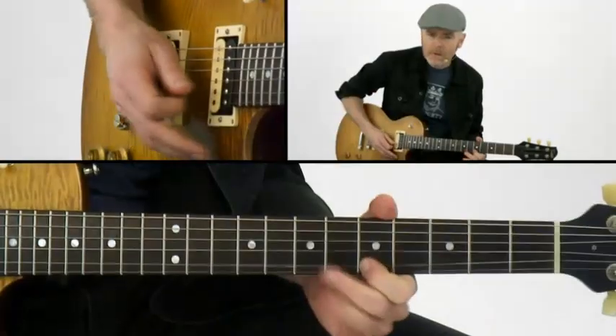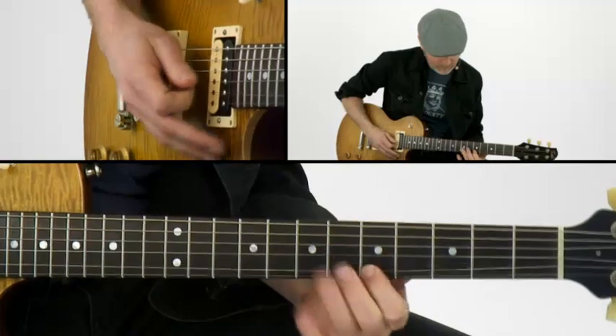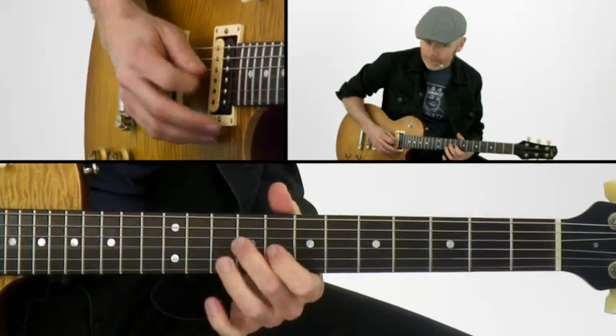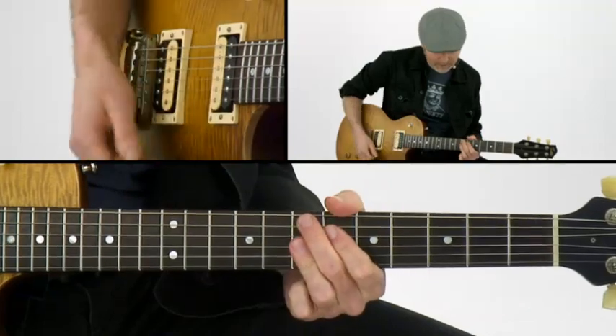So you notice I played the E — the root of it — low, or I could play it high. It doesn't really matter, as long as I'm hitting an E. Here's a low one. Then if you just think about where that V chord comes in...